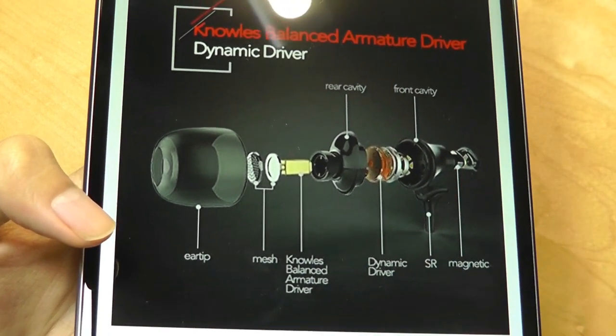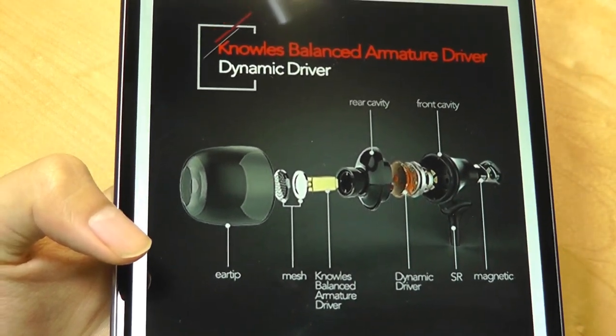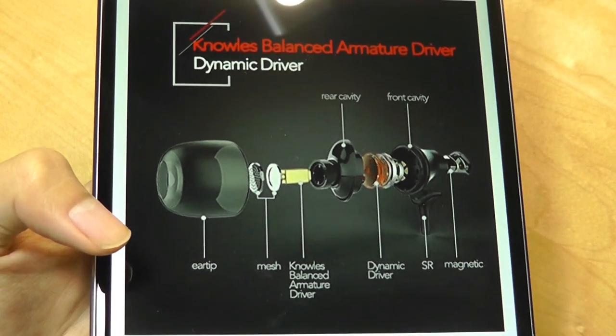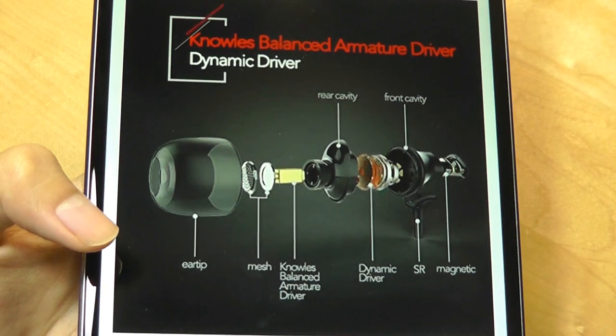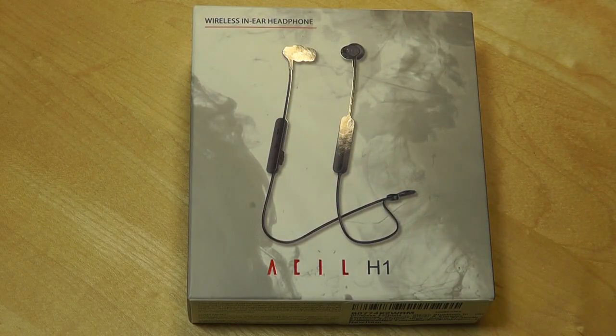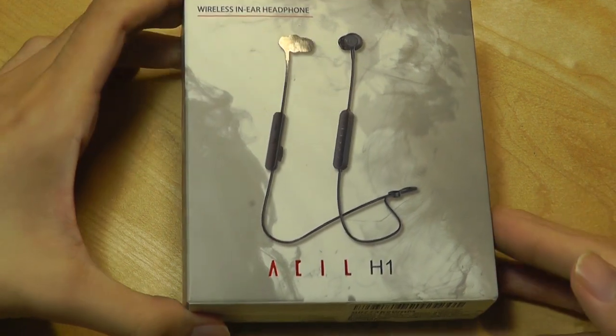Having two drivers means that supposedly sound quality will be more nuanced — you'll feel more bass, and also hear cleaner mids and highs than something with a single driver. At least that's the claim. So there's a bit more attention to detail in regard to sound than the typical pair of budget Bluetooth earbuds, which is why the price is also a little more expensive.